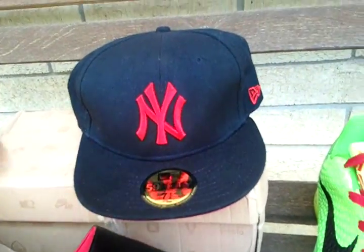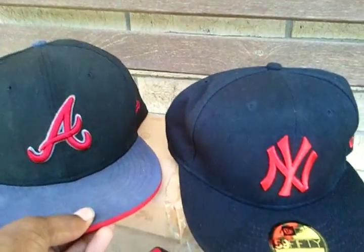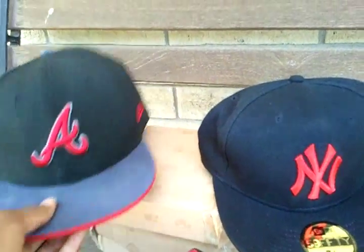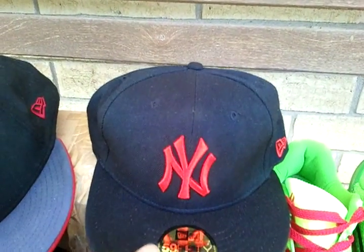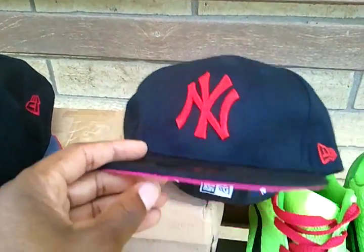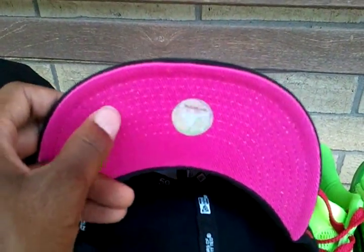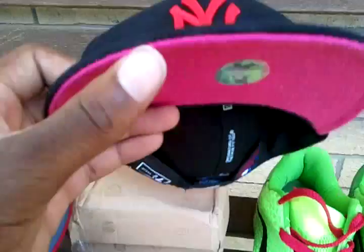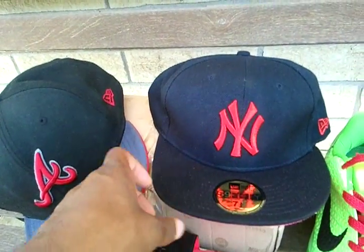Now, over here is the hat that I got today. I'm going to compare it to this hat right here. Bear with me, it is kind of dusty because it just fell on the ground, so I had to dust it off a little bit. Now, when I seen this, I thought this part right here was going to be red, but it turned out to be like a pink color. I was disappointed in that because up here is red, on the side is red, and the back was red too. So not very good.